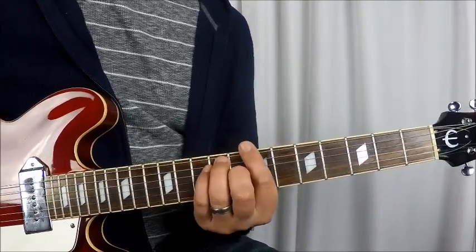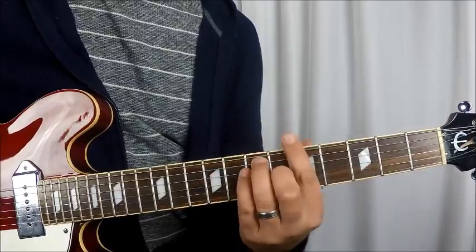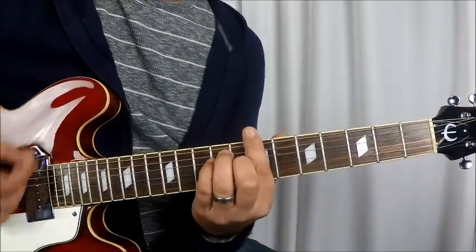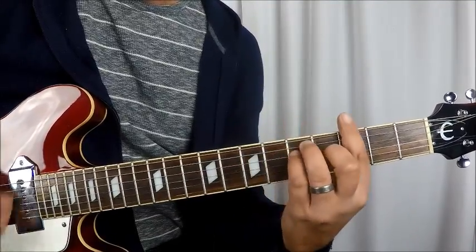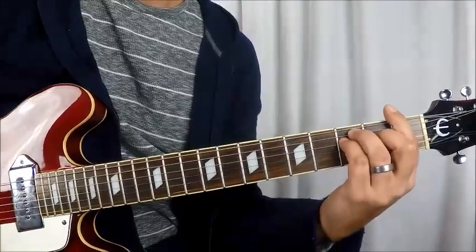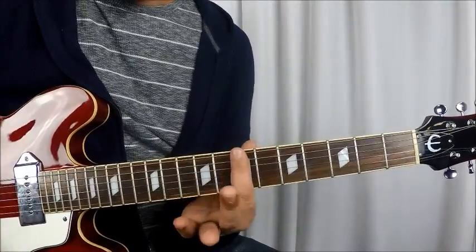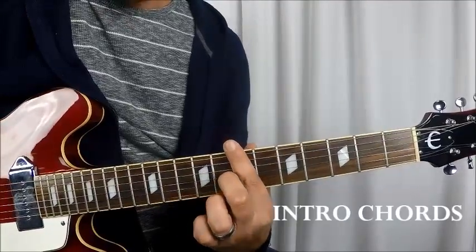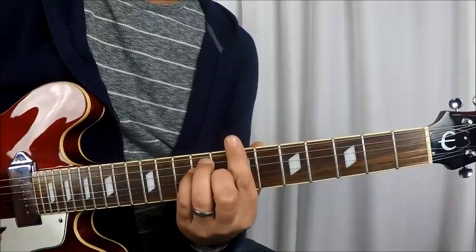So what we're starting off with here is a B bar chord for the intro. And then he works his way down the whole way. What that is — you've got a B bar chord. So you've got all six strings on the 7th fret. You've got the G string on the 8th fret, then the A and D string on the 9th fret. This is a B bar chord — B major bar chord.